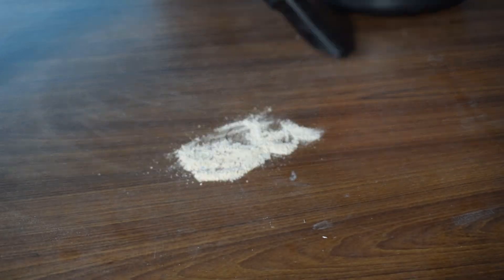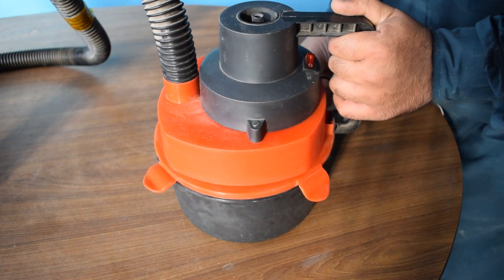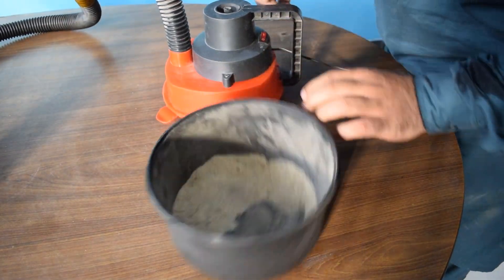The suction power is less than before because of the 5 missing blades. Also, the long suction tube has a disadvantage when it comes to vacuuming chunky particles — it tends to stay in the tube. Other than that, the vacuum is working fine.